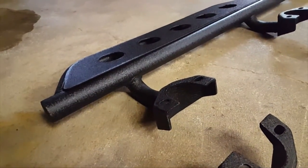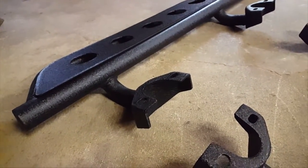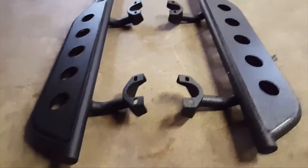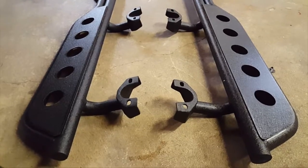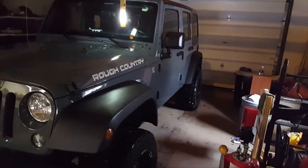You can see the thickness — looks like it's about eighth inch thick steel, but they're going to be plenty strong to stand on. And if you have a lifted Jeep, it's going to help people get in to your Jeep.